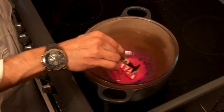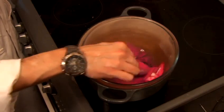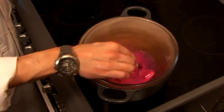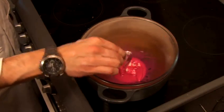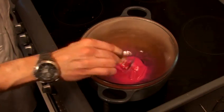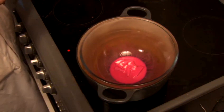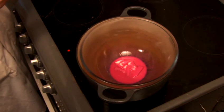We'll break that up a bit to speed it up. Now I'm also going to add at this point some of our petroleum jelly — we just need a good teaspoon of that as well.